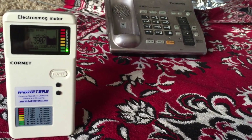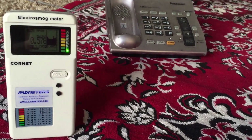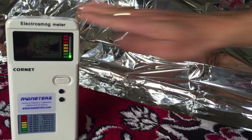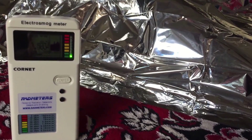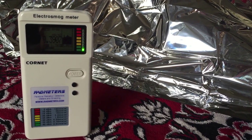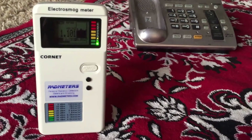Now remove it — 0.2, 0.4, 0.3. Now cover it. We don't see any difference in the reading, it's still 0.3, 0.4. Now let me put the wire around.